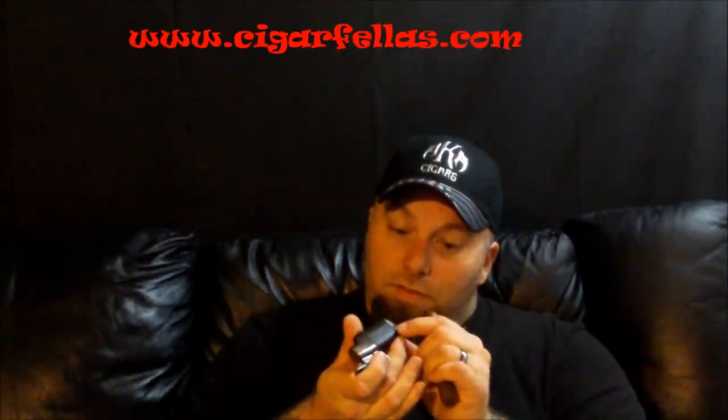All right, let's get this puppy fired up and see what we get off the bat. Just filled this up. Finally went out and bought myself a new lighter — got one of these Blazers and it seems to be doing pretty good so far.